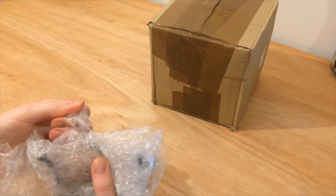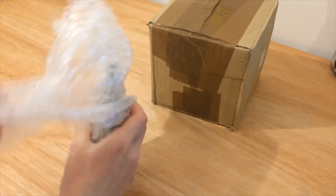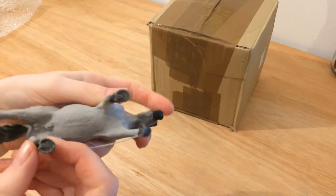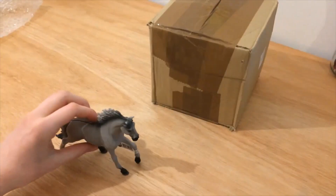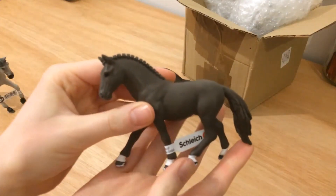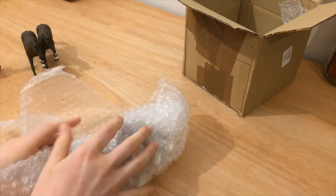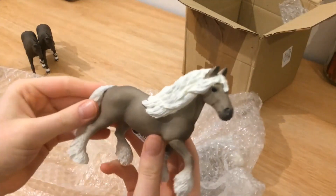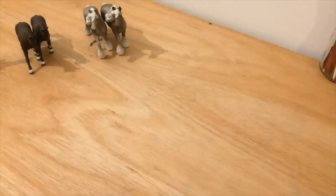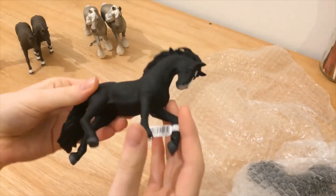So this is the Surya Mustang. Oh wow, that's new. I think I'll open them all and then share my thoughts afterwards. My camera stopped working but this is the German riding pony gelding. Here we have the silver dapple mare. And the Pura Raza Española stallion.